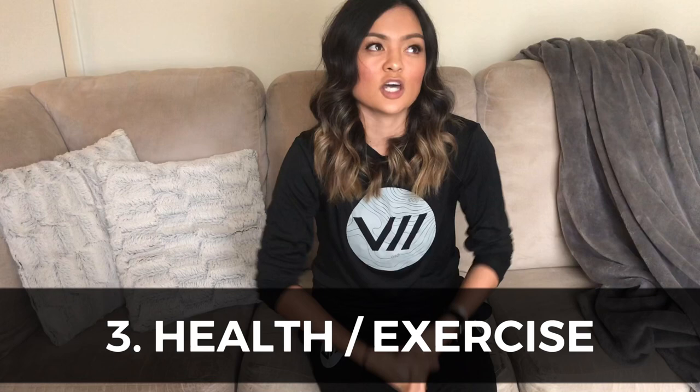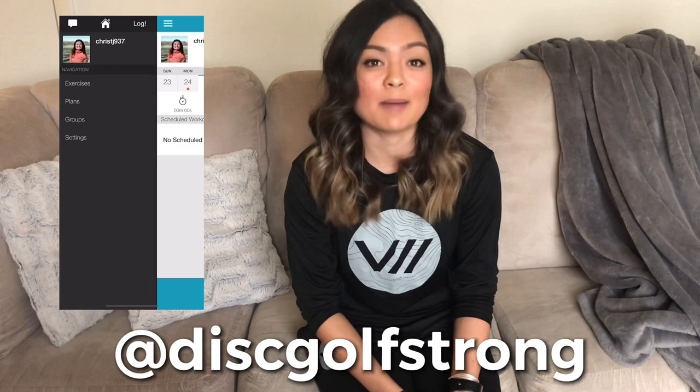Number three: keeping your body in shape in some form, whether that's working out, eating healthy, stretching routinely, things like that. I personally go to the gym five days a week just to stay active because I'm used to walking so much during the disc golf season and I don't walk a lot anymore when I'm stuck inside. I know a lot of professional disc golfers that work with Seth Muncie for Disc Golf Strong — he has a cool app you can download.